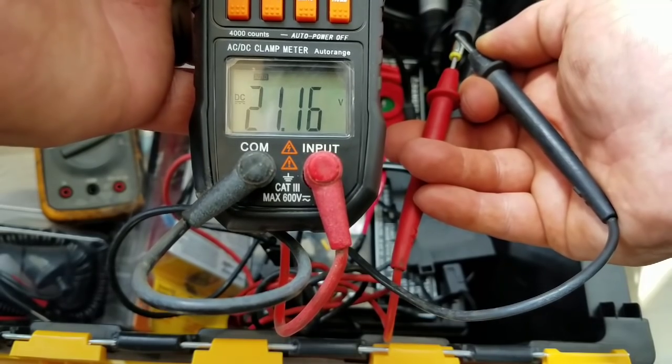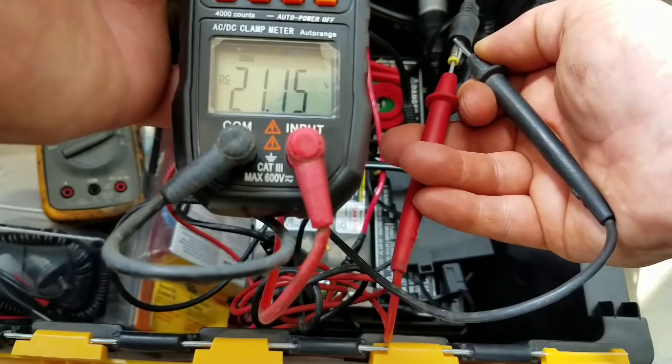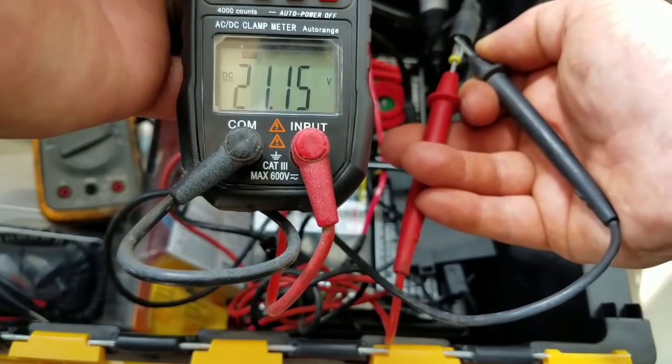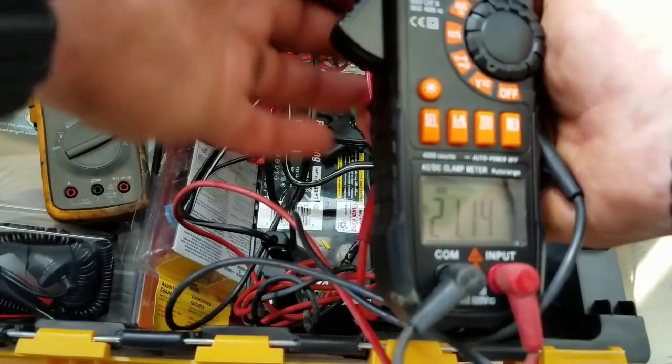What I'm going to try is get up there, clean the panels, and do this test again to see if we have much of a change. Let's get doing that real quick.